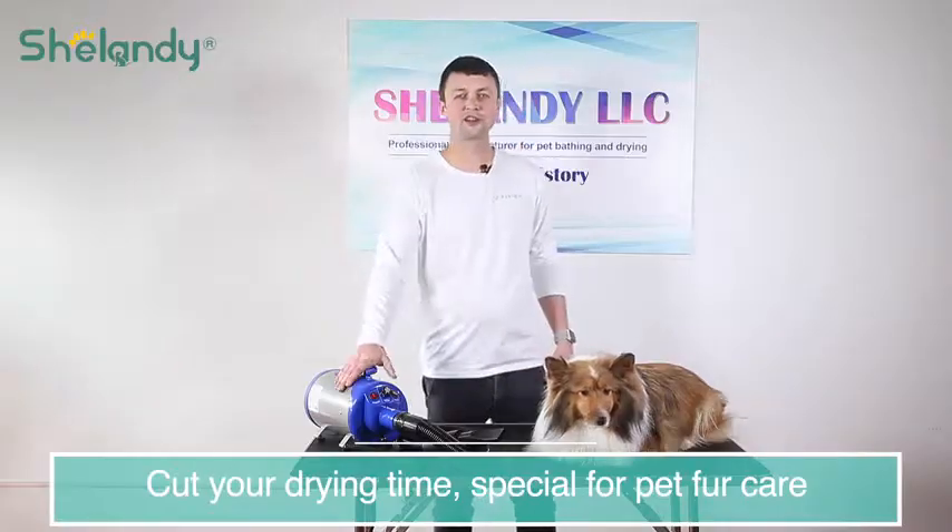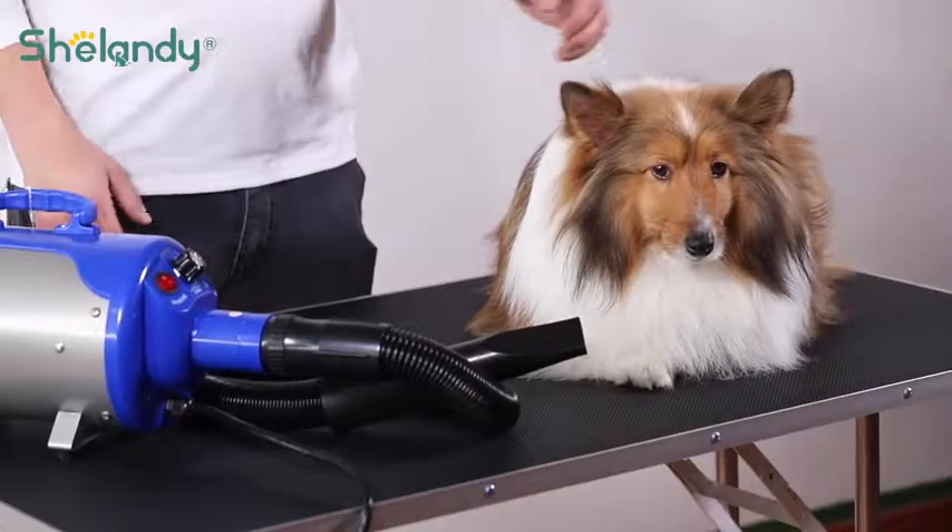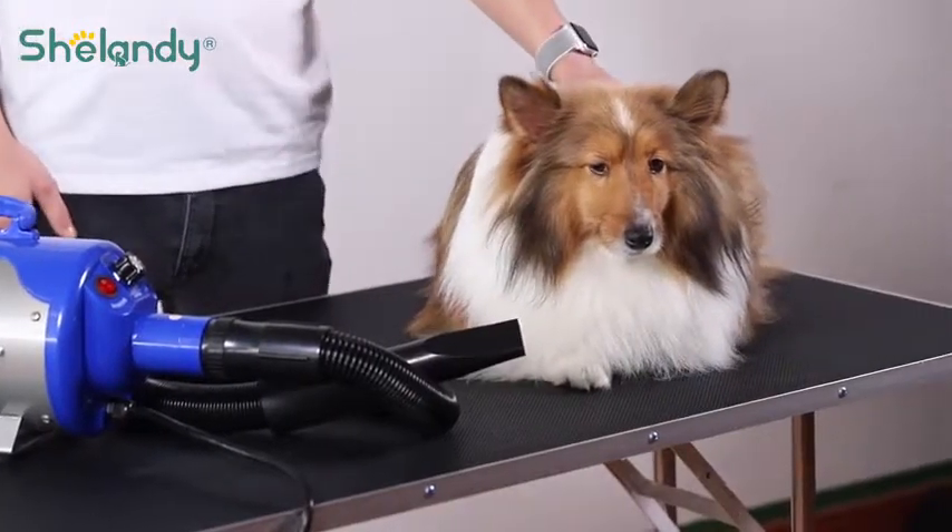Let's take a look. This turbocharged dryer will give you four times stronger airflow than any regular dryer. So if you have a long fur girl like this here, this dryer will be the perfect choice for you.